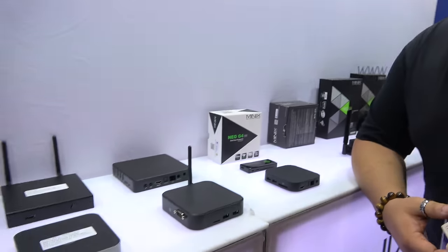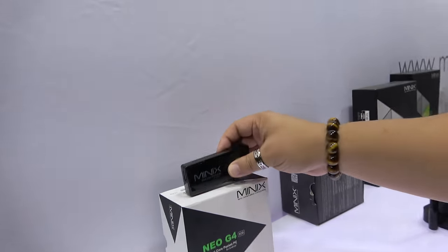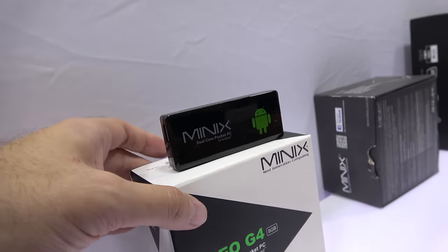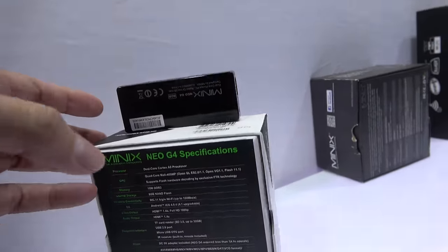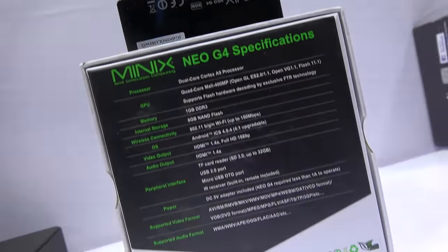What do you have here? We have a couple of lines available, starting on the low entry — it will be a G4. Is this RockChip? Yes, sir. So that's the 3066? Yes. That was the original product, the first generation.